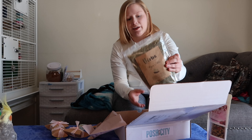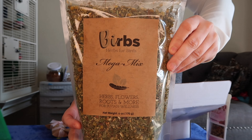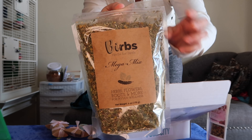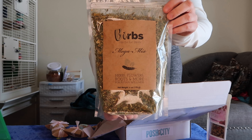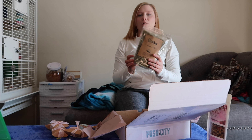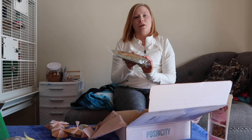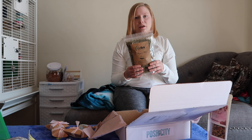Last but not least, one of my favorite products — this is called Birbs, it's herbs for birds. It has a lot of great ingredients; you can pause the video and check those out if you like. This is the six-ounce bag, it was about twenty dollars but it lasts a really long time. Archie just gets a sprinkle of this on his food most days, and I'll put a little bit in the other birds' bowls too. There are a lot of great health benefits to the herbs in here, especially bee pollen.